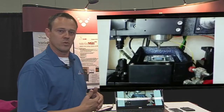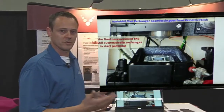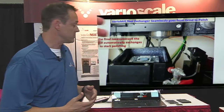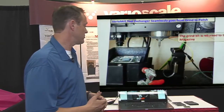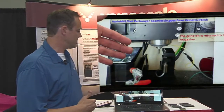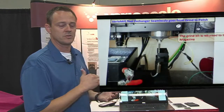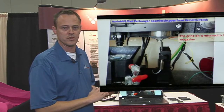Now we'll show the videos. Last year we showed going from a grind to a measure without interruption or user interaction. This year we're showing a grind to a polish. We already have the slurry on the die. We drop off the grinding bit from the last run and pick up the new polish bit. At the end of this pickup there's an end-detect switch that locates the position in space down to a micron — that's how we maintain continuity between exchanges and don't lose material when going to ultra thin.